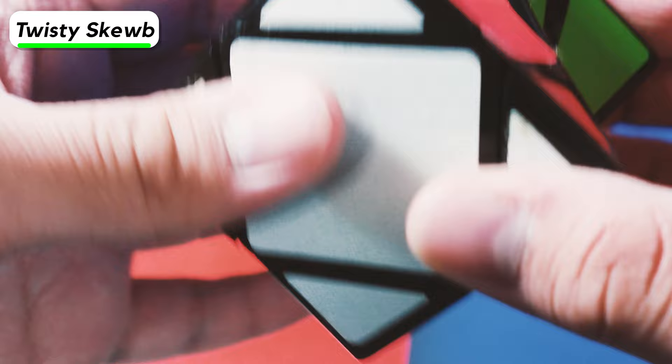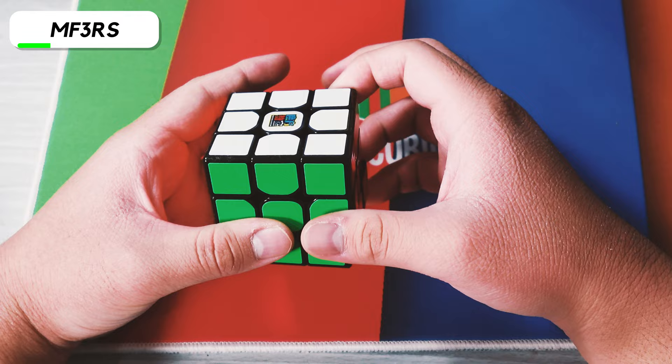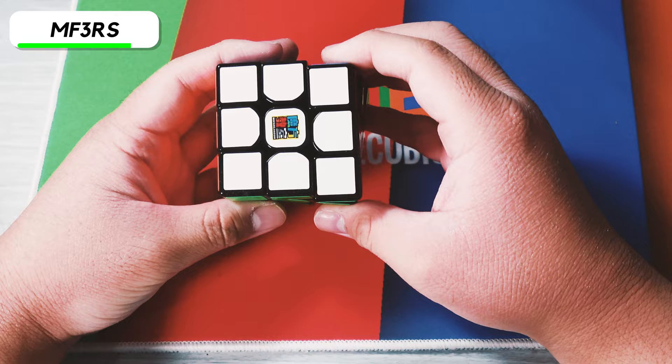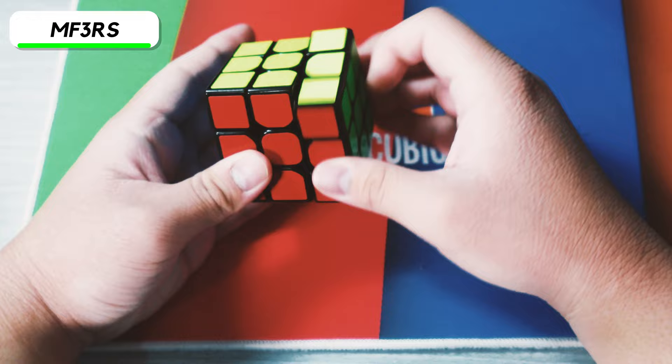The next cube is the MF3RS, and this is actually not my original one. My original one — I broke one of the corner pieces on it, turned it into an edges-only 3x3, then completely unstickered it and put it in a box, which I ended up getting rid of. So I bought another one. I think it was already discontinued by that time, but I honestly wanted one of my original speed cubes in my collection. It feels pretty much the same as my original. Honestly pretty good, definitely not on par with today's cubes.